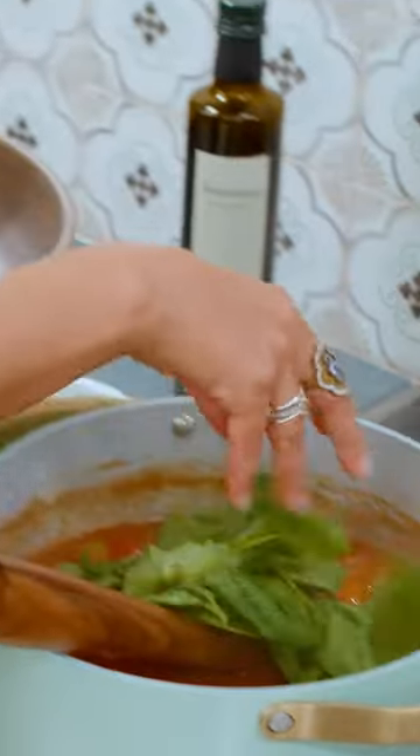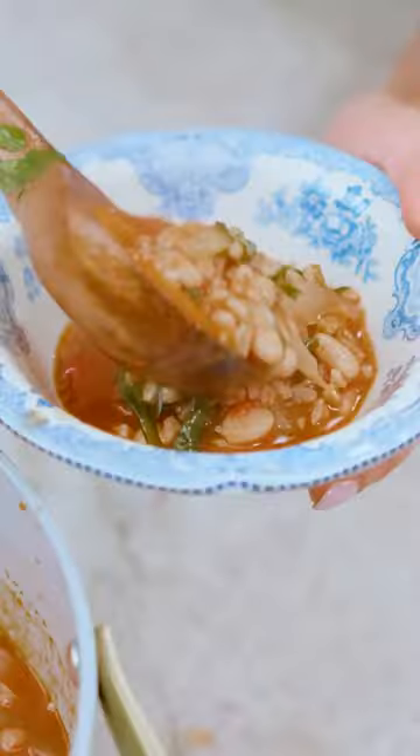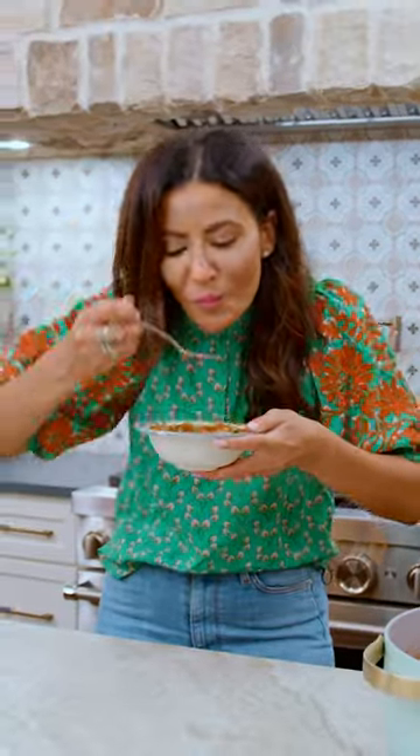Finish it up with spinach, parsley, and red wine vinegar. This is a home run, you guys. Tuscan.